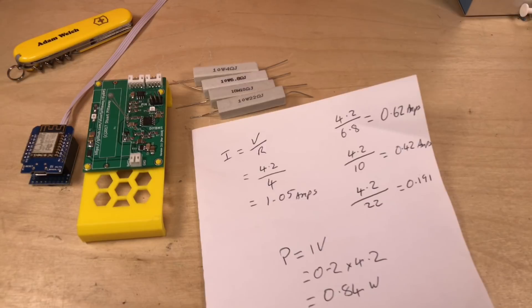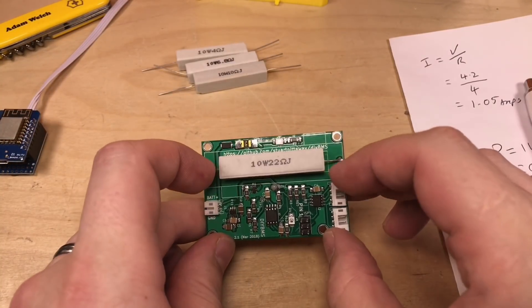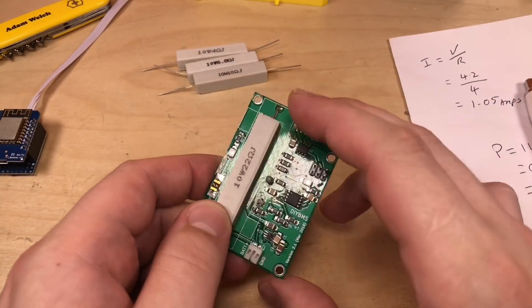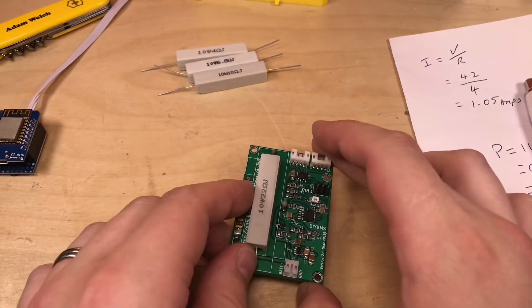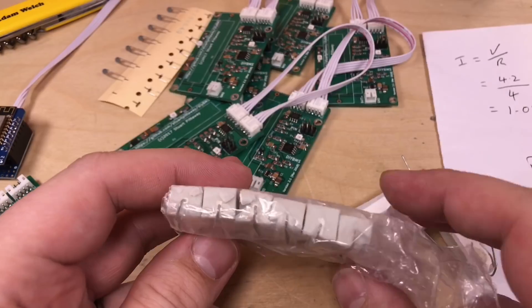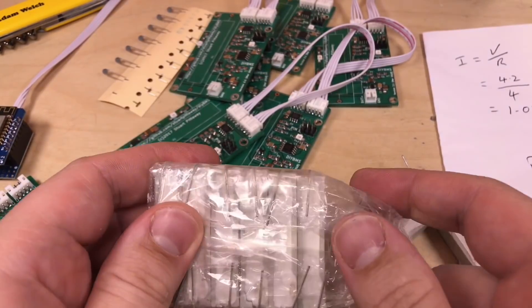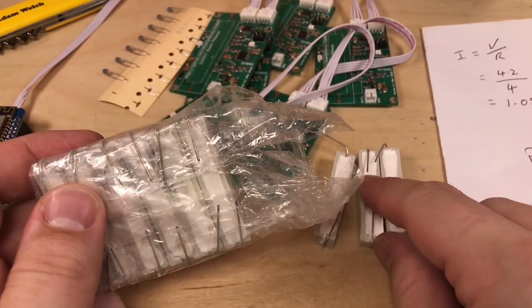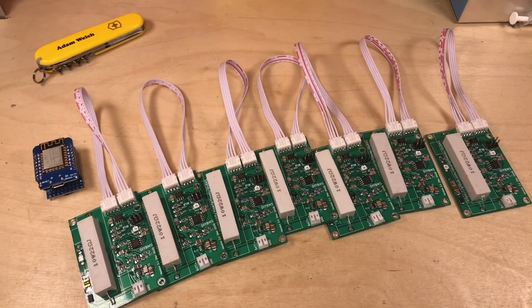There's the first module finished with the 22 ohm 10 watt power resistor soldered in, and the thermistor is now a lot lower — much more sensible. I've just got six more to do. Checking I've got enough — a few were broken in transit, but hopefully I have another six. And there we have it — seven modules all ready to be mounted on my pack.